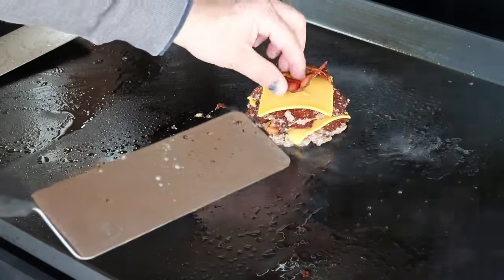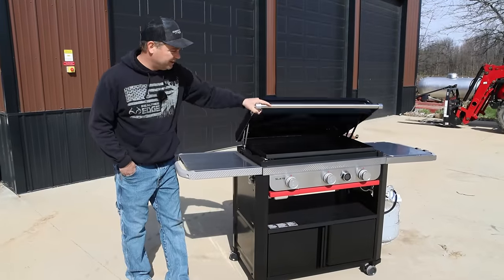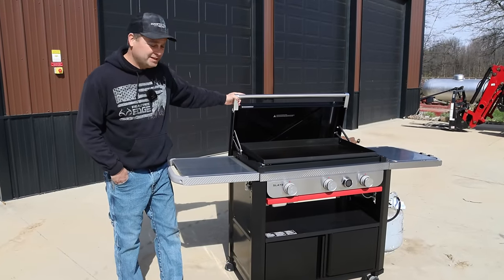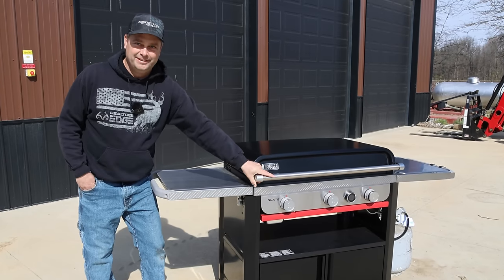I just bought the brand new Weber Slate rust resistant griddle. I got this a few days ago, cooked on it a couple times. I've been wanting a griddle for a long time and I finally got one.